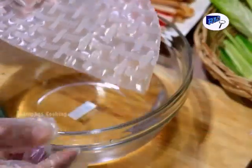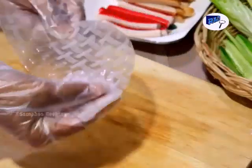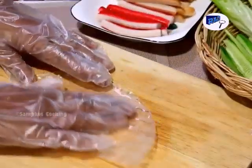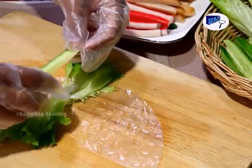Now we need to soak the wrapper in water, but only quickly — not for a long time, or it will be difficult and you cannot roll it. Now we start to prepare for rolling.